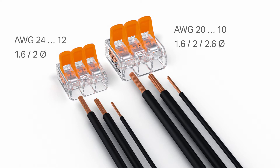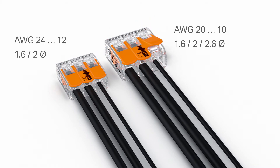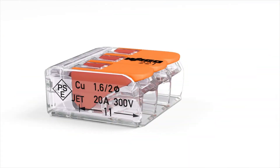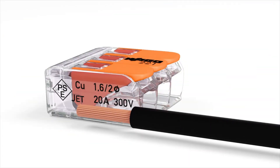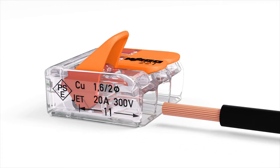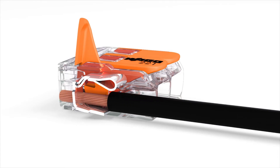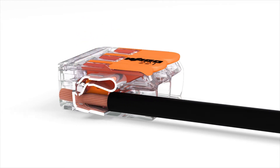This flexibility permits a wide range of applications, especially when conductors of different types and sizes are used together. Wiring is simple. First, strip the conductor according to the strip-length guide printed on the side of the connector housing. Open the clamping unit via the easy-to-use lever, insert conductor, then simply lower the lever to close the clamp.